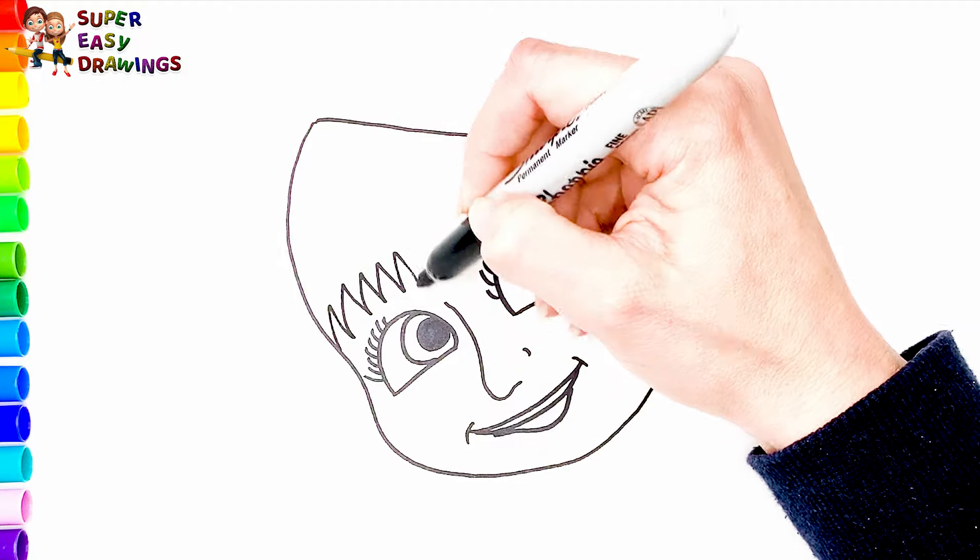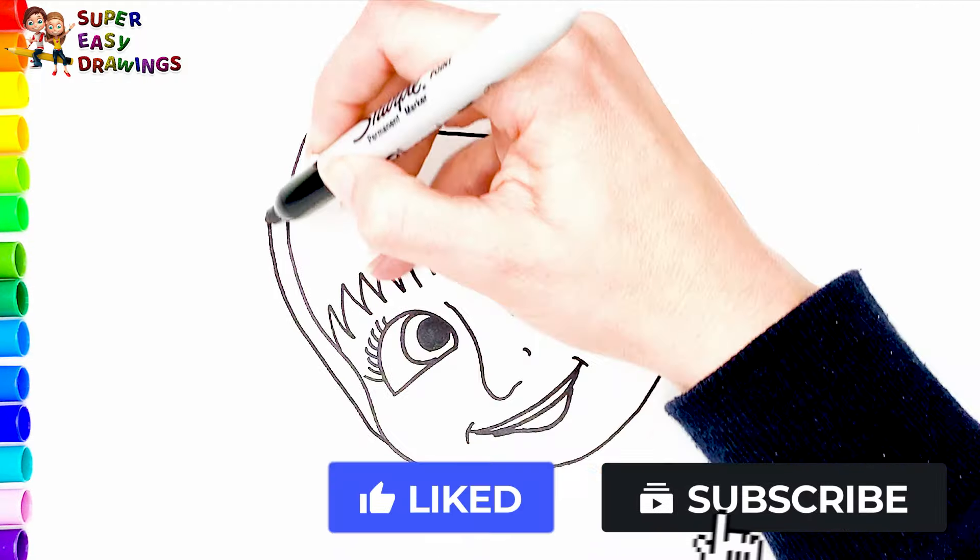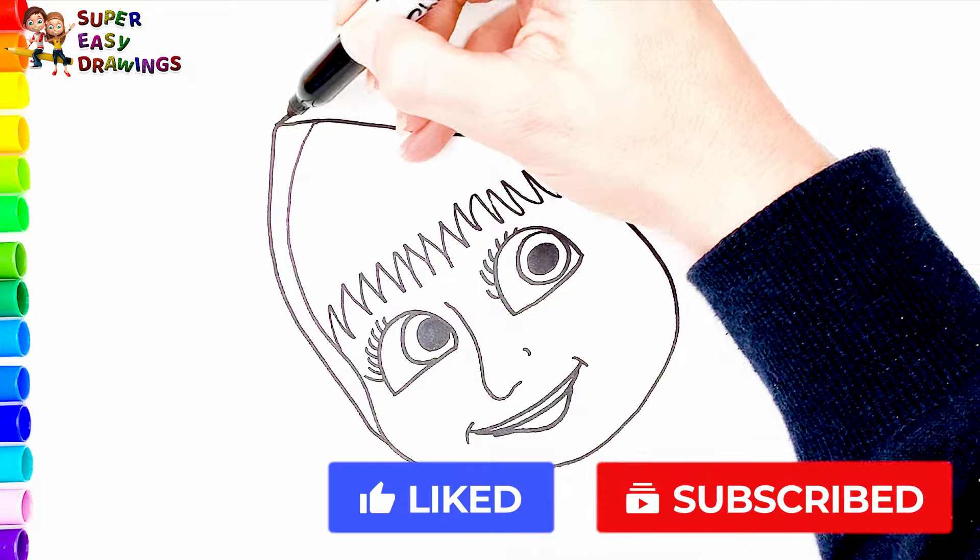And her hair. She wears a scarf around her head.